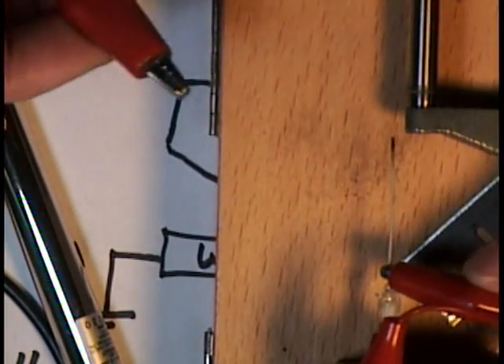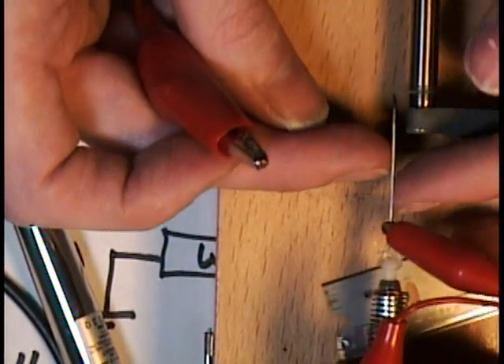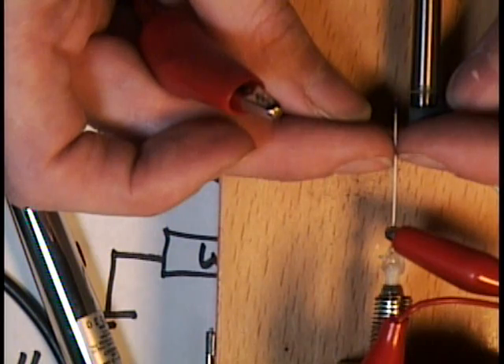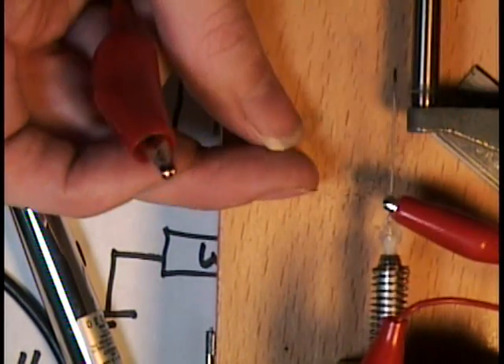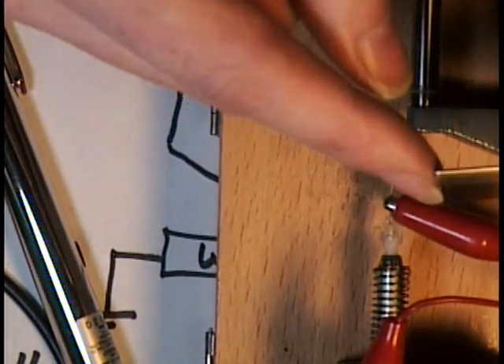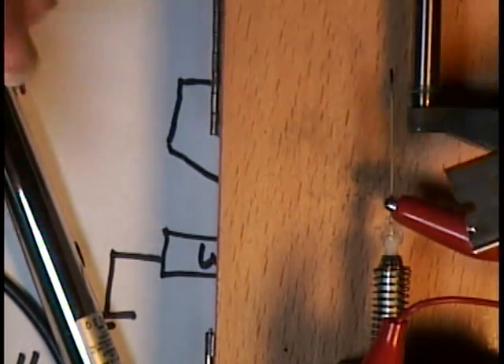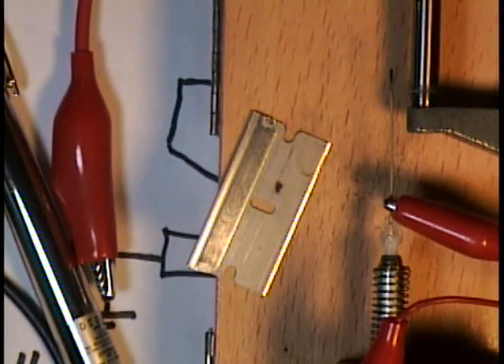To improve this a bit more, it would be nice to have something to stabilize the electrode down closer to the work piece. You could work your way through another razor blade and then use that hole to stabilize the electrode, or use a piece of low-friction plastic.